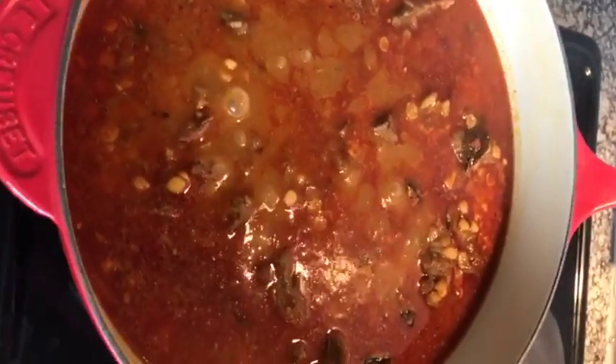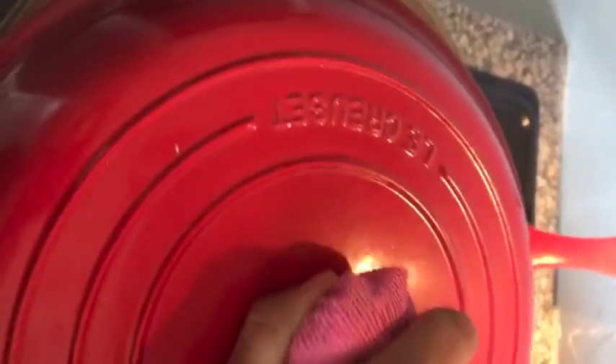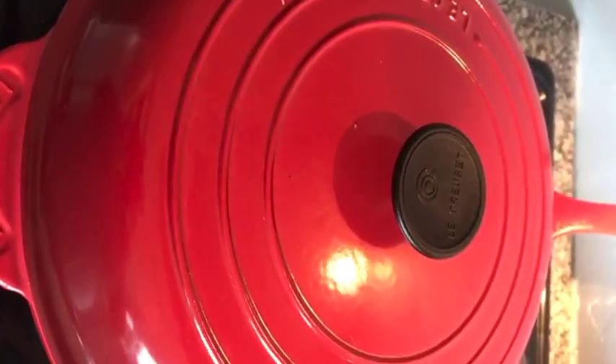Now let the dal come to a bubbling, boiling point. Close up your pot and turn your heat down, and go do something useful — like pray.